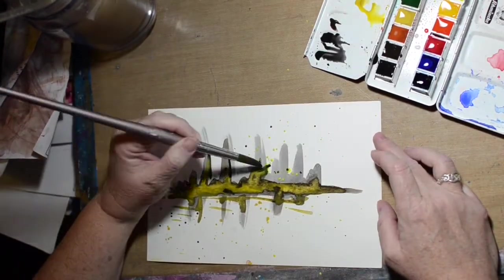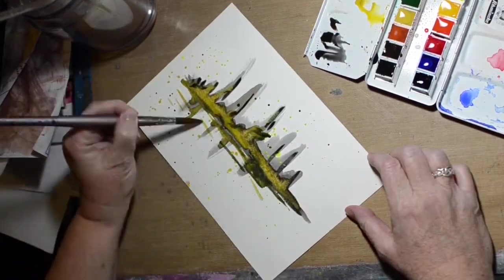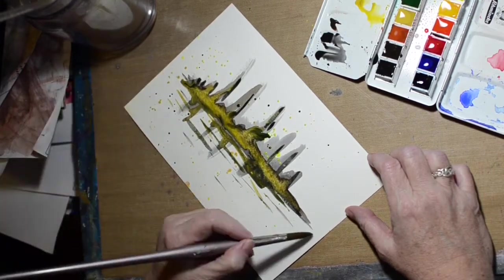I'm just having fun putting splatters and drawing lines, whatever, really. It's just kind of fun to just go with it, do what your arm wants to do, not think about it too hard.